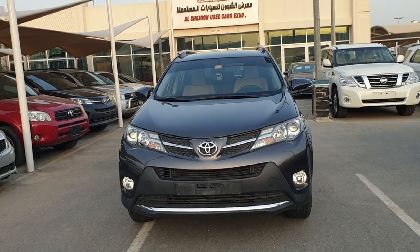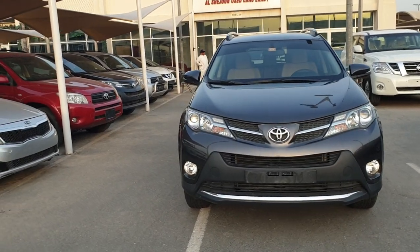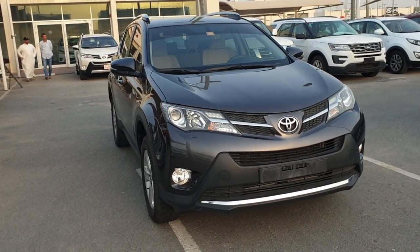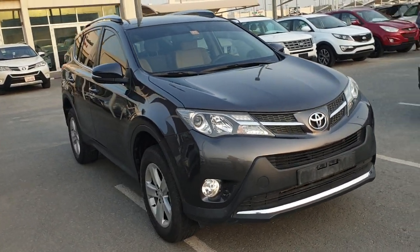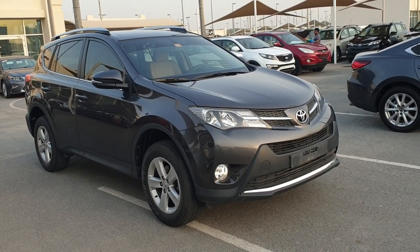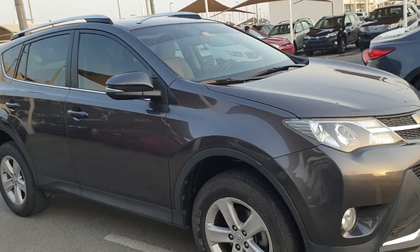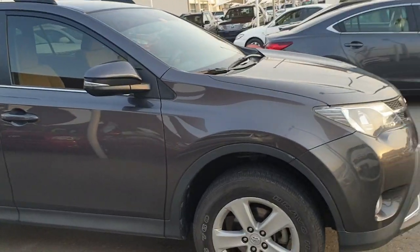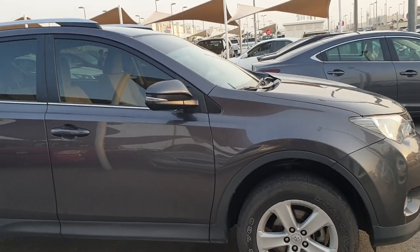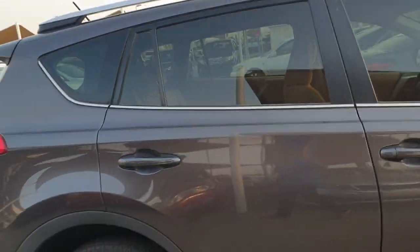Hello guys, it's Bilal with you again with another beautiful car. Today I'm showing you a Toyota RAV4 2013 model. This is GCC specification, 2013 model Toyota RAV4. This car is mid-range, not full option.